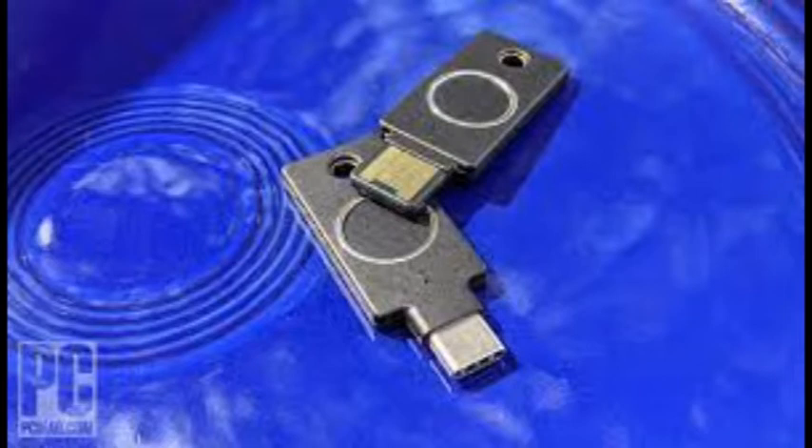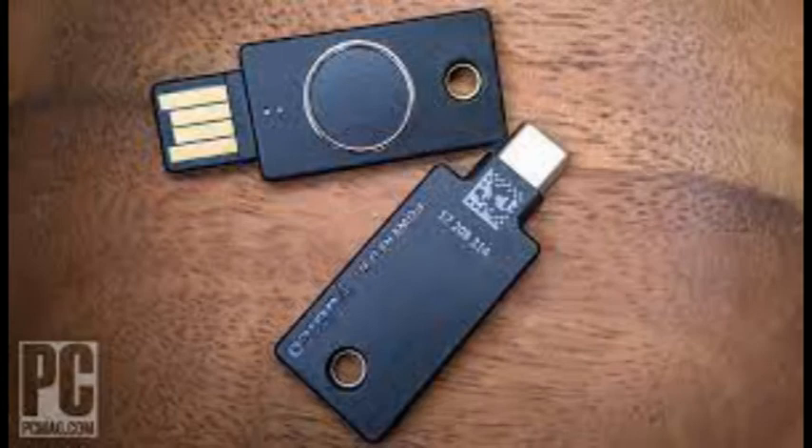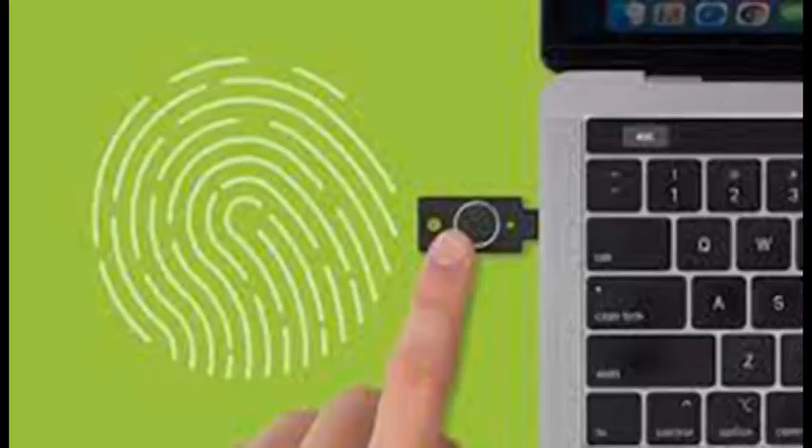The YubiKey 5 series also works as a smart card, supports OpenPGP, can work with a companion app to generate TOTP codes, uses Yubico's own one-time passcode solution, and can be configured to output static passwords on command. These are somewhat obscure features to be sure, but when you consider that both YubiKey Bio keys cost more than the most expensive YubiKey 5 series device — the YubiKey 5 at $70 — not getting all the features is a bit disappointing.